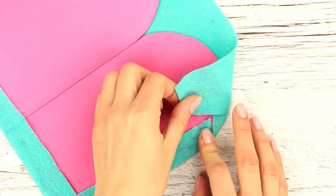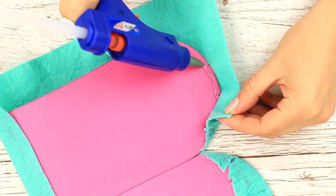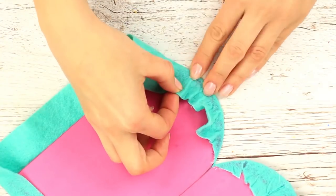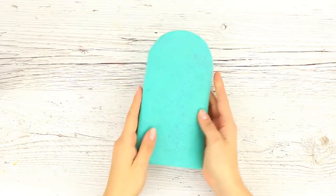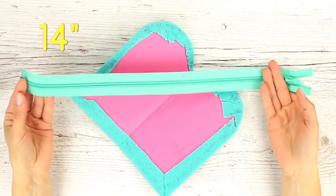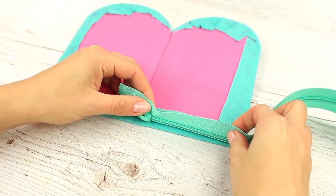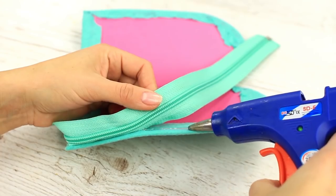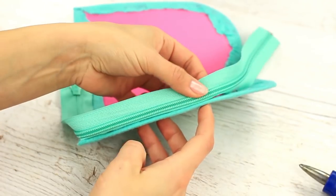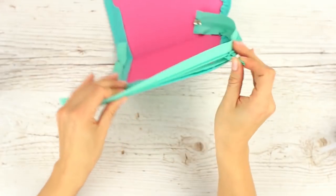Repeat the step — pull up, snip off, and hot glue the fabric little by little. We've prepared a 14-inch long zipper. Hot glue the zipper to the case. When you finish gluing one side, unzip and attach the other one.